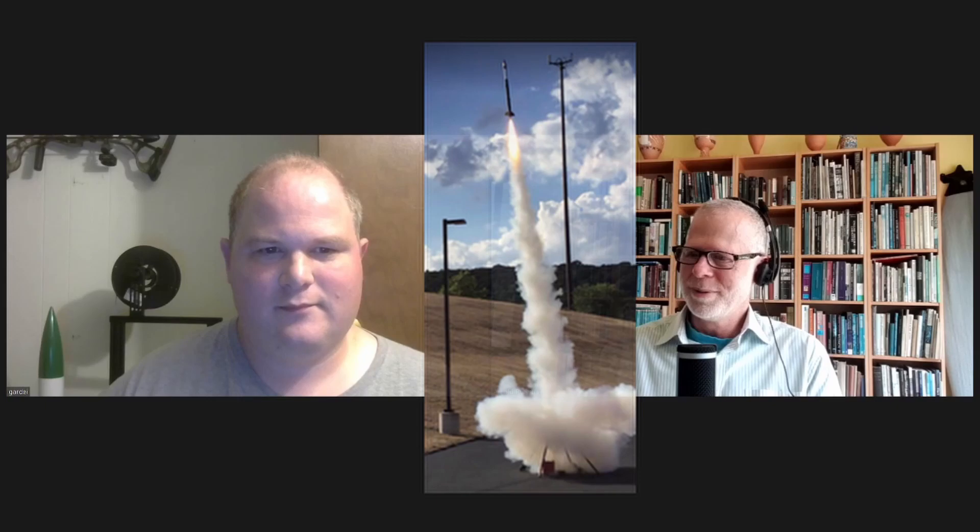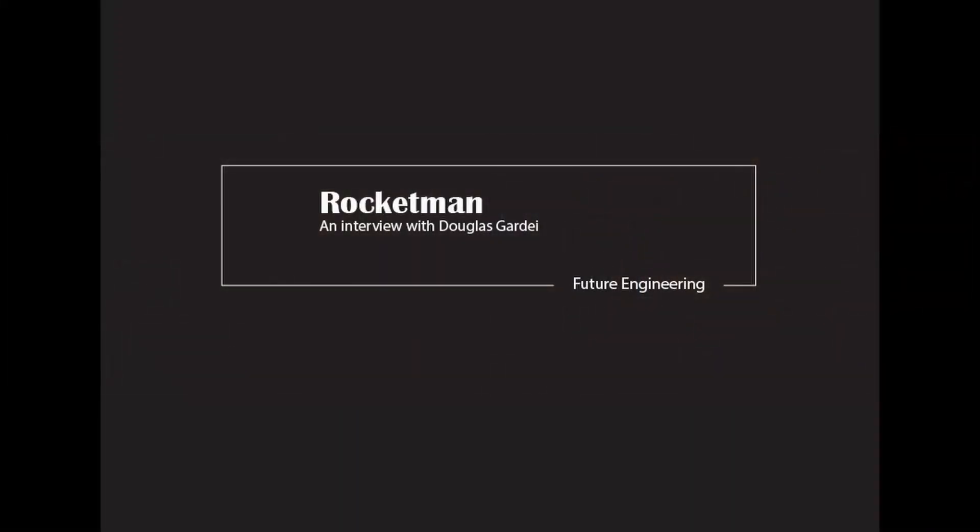The future starts now! So hi Douglas, welcome to Future Engineering — great to have you with us. I'm looking forward to hearing more about rockets, which is what you're into, right? Well yeah, that's one of the few things I'm into. And you've been doing it for quite some time? Yeah, I think I was between the ages of six and eight when I really got into them, and now I'm 41 — off and on through the years, but usually at least once a year, sometimes several times a year.